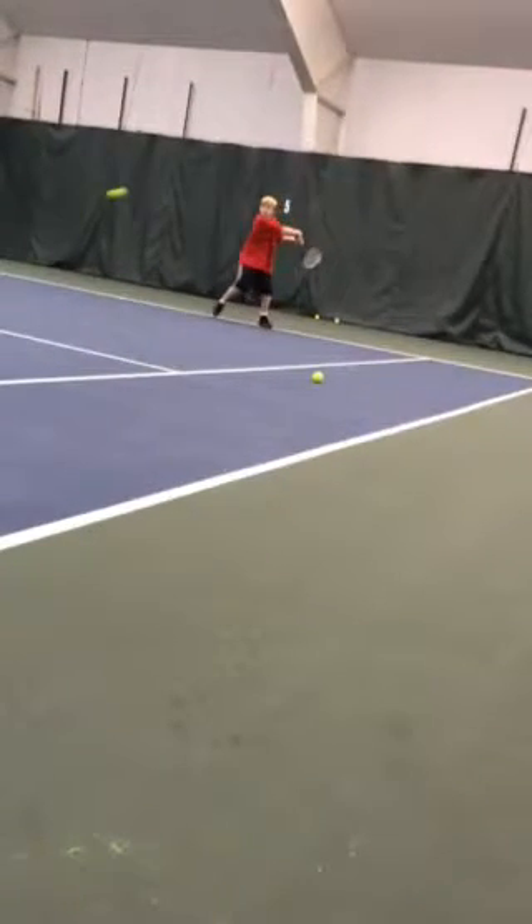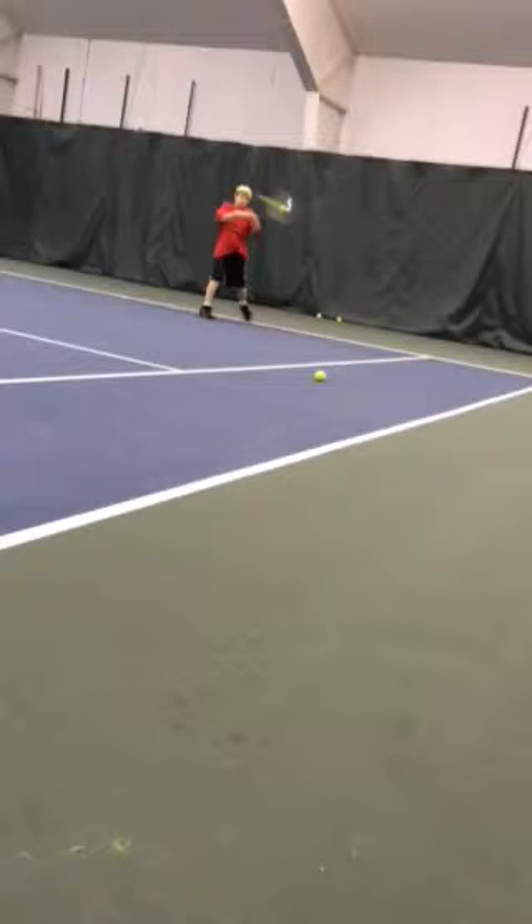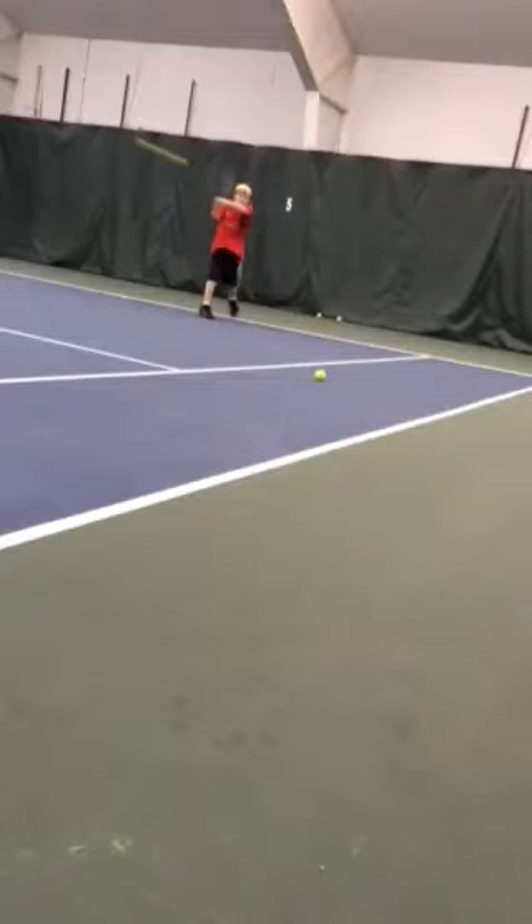My only thought would be — nice preparation there — is probably just try to continue to move a little more forward into the ball. Because you can kind of see, right there on impact or right after impact, you're pretty straight up or almost kind of leaning back a little bit. We really want to try to step into the ball, and a lot of the power comes from just moving forward through the ball with the body, such that after you swing, your momentum should actually bring you kind of stepping forward a couple little steps.